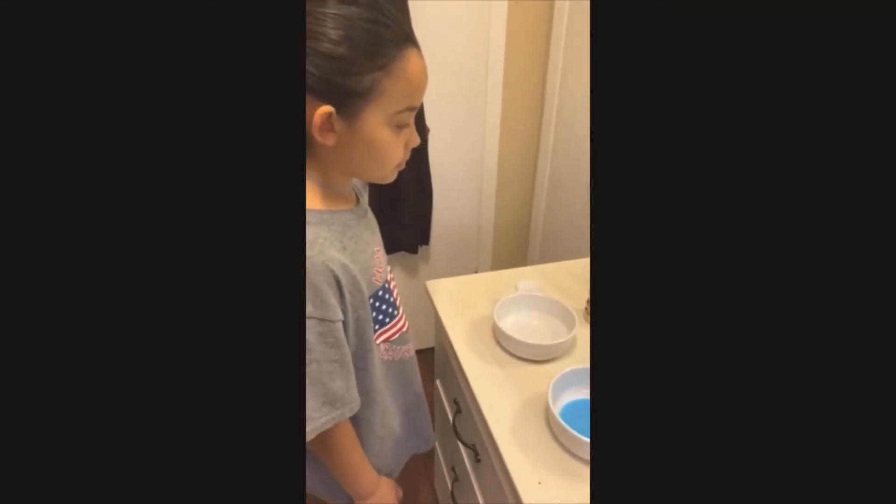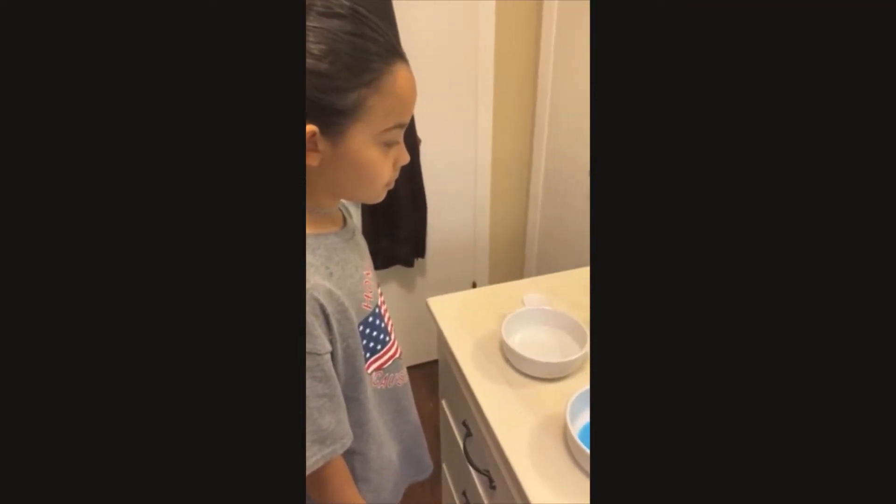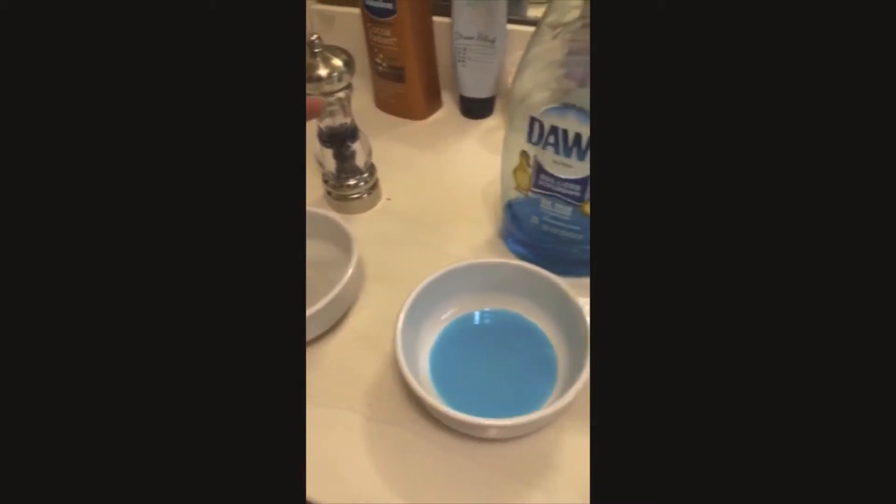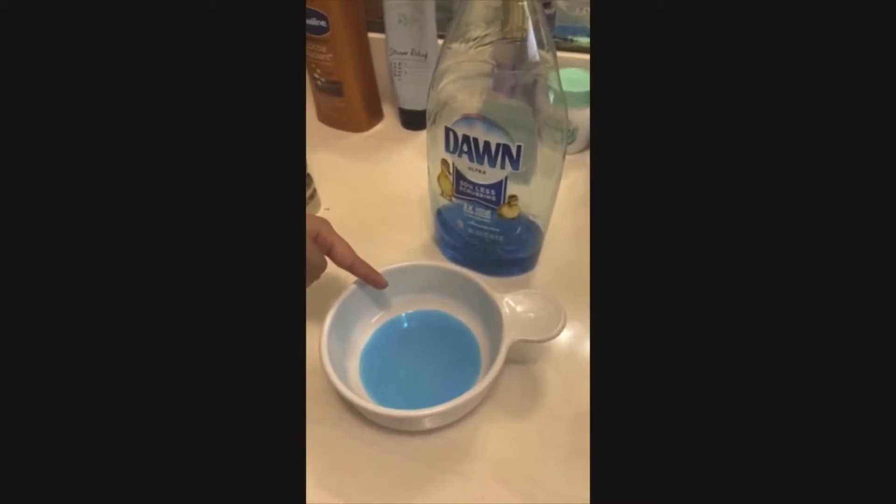This is what is so important to wash your hands. For that, you're gonna need black pepper and water, soap, and a container.